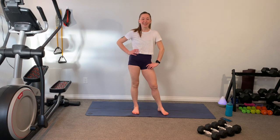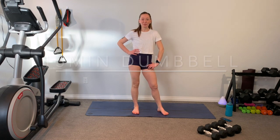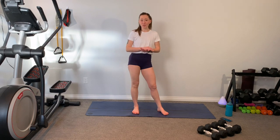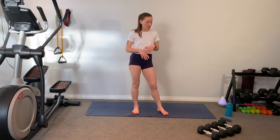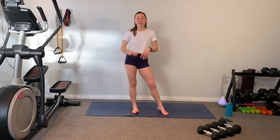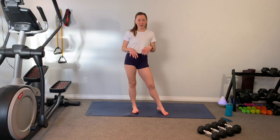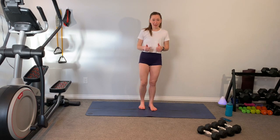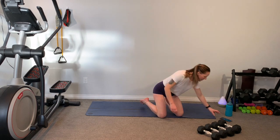Hey guys, welcome to Ignite Fitness. Today I'm going to take you through a weighted leg and booty workout. Make sure that you do a good warm-up before this one. It's only 12 minutes long, 15 minutes with your rest. There are 12 moves, one minute each. I've got a set of 12s and a set of 15s. Some of the moves we're going to do are not weighted — our kickbacks and stuff. Make sure you do the warm-up. Let's get going.